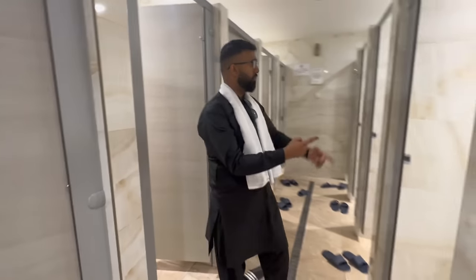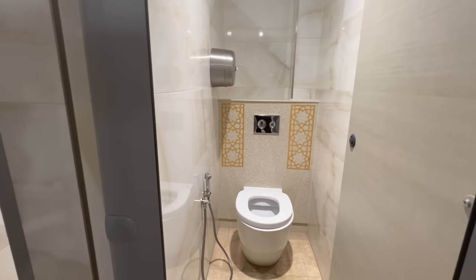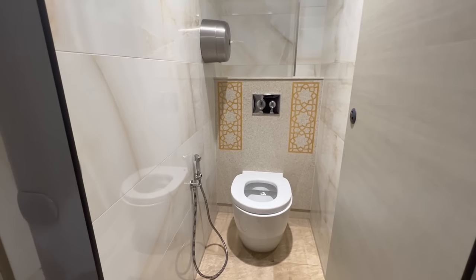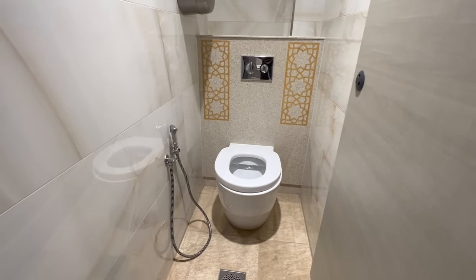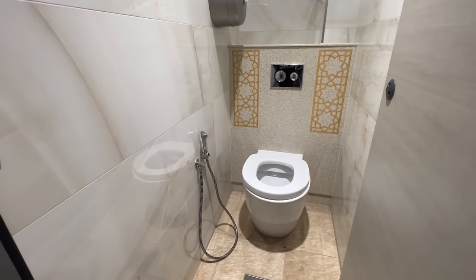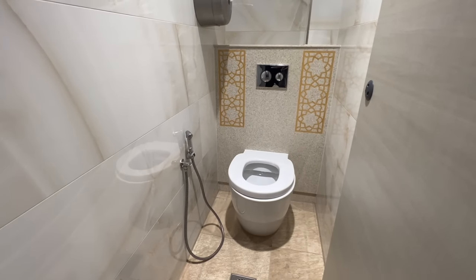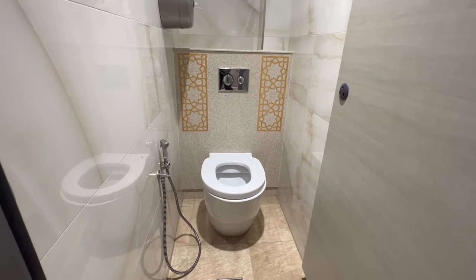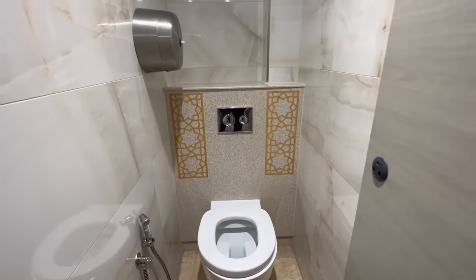We'll just take one example of the toilet — most of the toilets are identical more or less so we'll just show you one. Everything's clean, perfect. You've got the drainage in the middle again. One thing I've noticed with these douches as well is whoever's done it, they've thought it out because there's not too much pressure coming in. A lot of masjids don't think through stuff like that so there's too much pressure coming through. And even the toilets — they're good sized toilets.